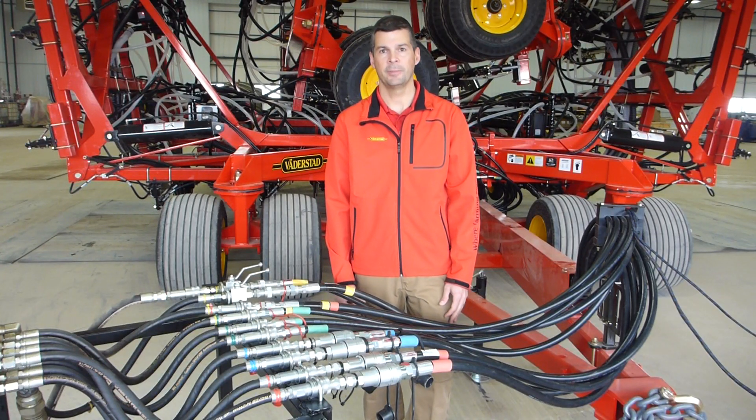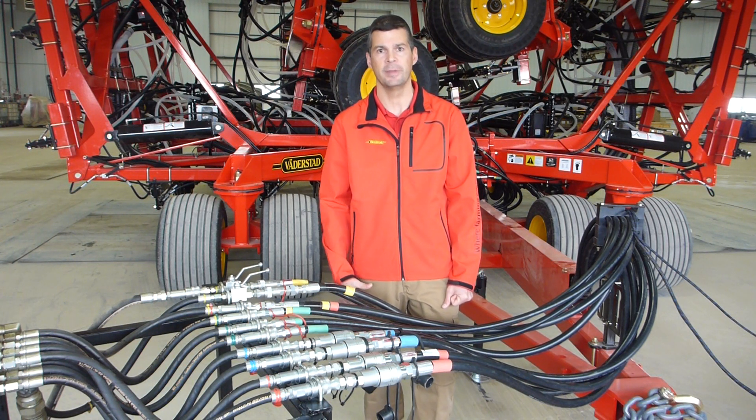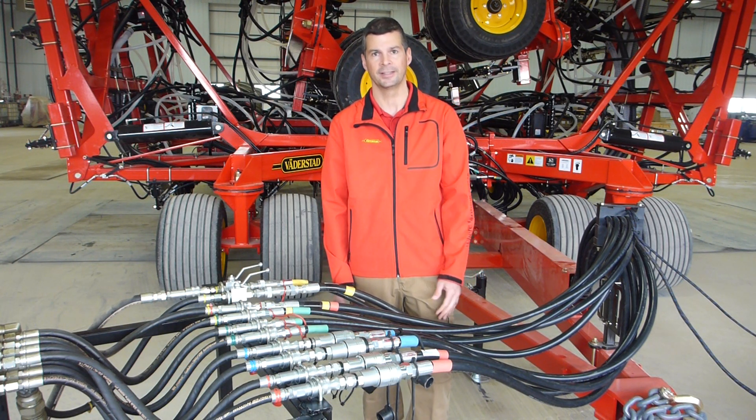Hello, my name is Philip Korczak. I'm a product manager with Vadderstad Industries. Today we're here at Langbank at the test shop, and I'm just going to explain to you the importance of the hydraulics and making sure you're hooking them up properly when you're connecting to your tractor.